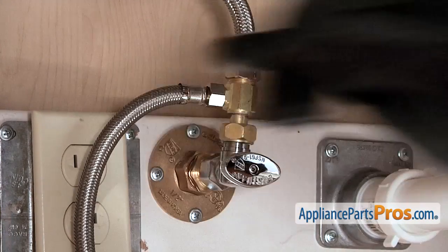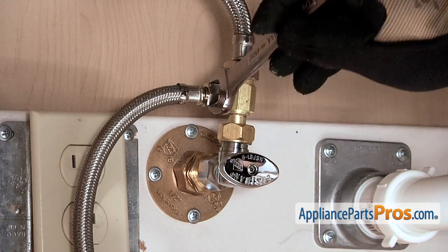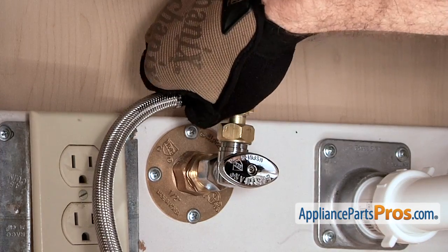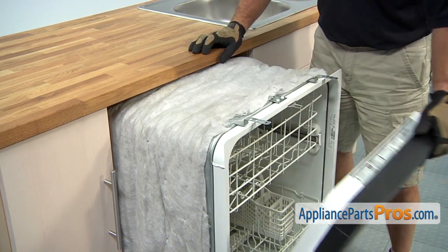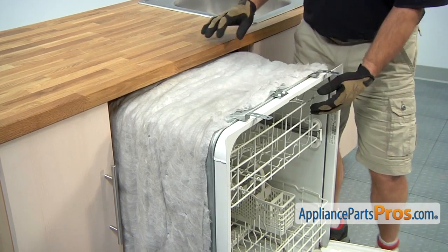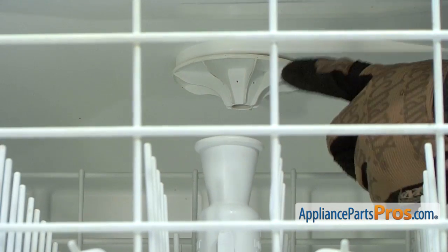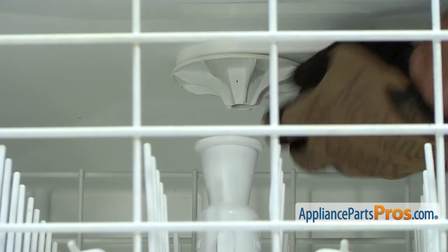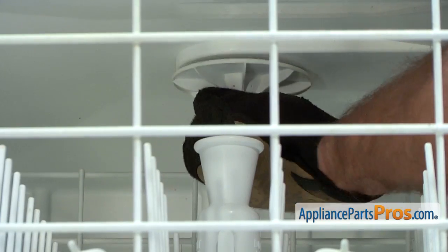Now we need to remove the line and we can take it off with a 5/8ths inch wrench. Next we can open up the dishwasher door and pull the upper rack out enough that we can stick our arm in, and then we can reach inside and take out the water spout — it unscrews. All you have to do is unscrew it to get it out.